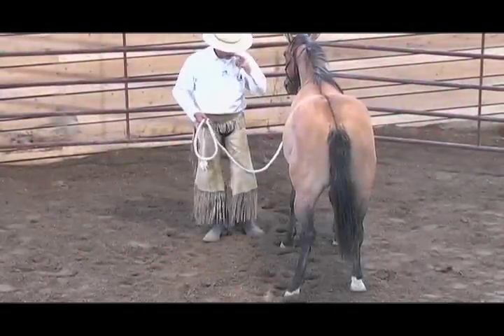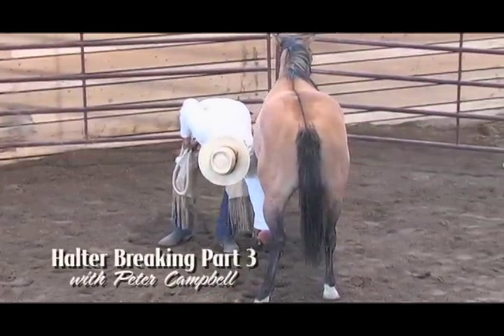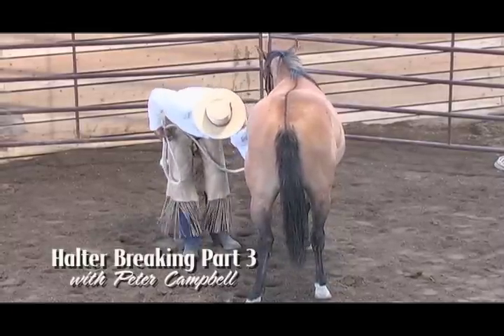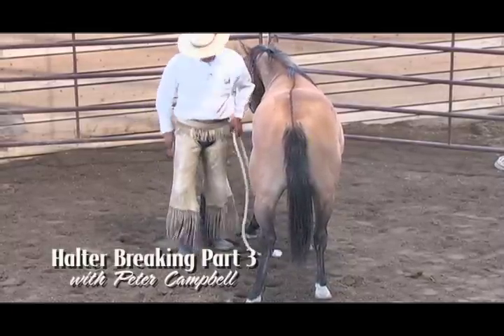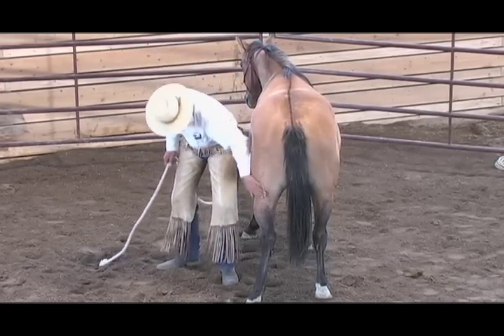Peter shows just how straightforward halter breaking a horse can be when he works with a two-year-old ranch-raised filly. In this segment, Peter continues his halter breaking of the little filly after she's had several months off with no handling.